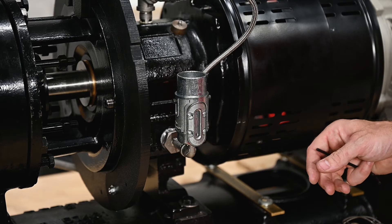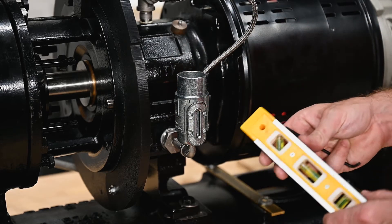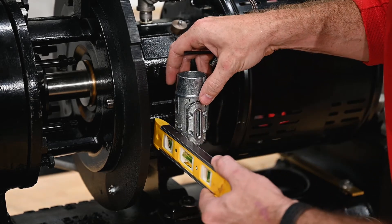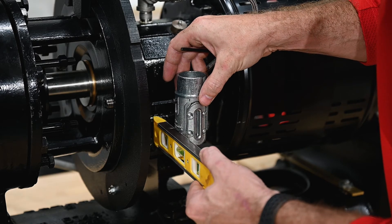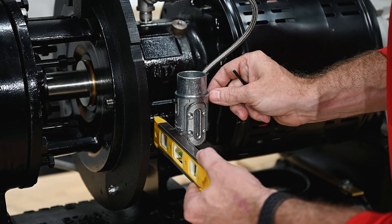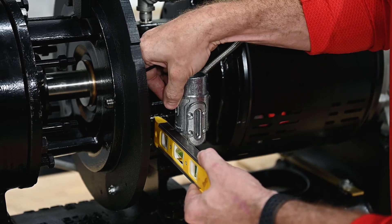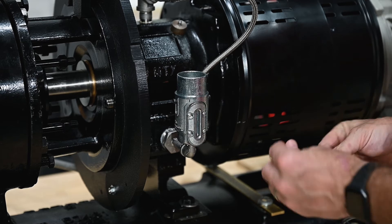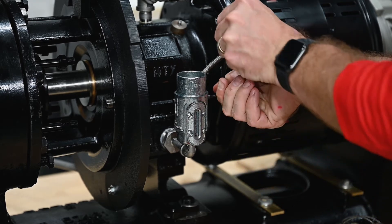Next we're going to set our lower collar assembly to the desired oil level. We'll use a level and butt that up against the bottom of the collar, getting it directly to the desired level on the pump housing, then adjust the Allen head screws to tighten that collar into position. This is going to set the proper oil level inside of the Euler.